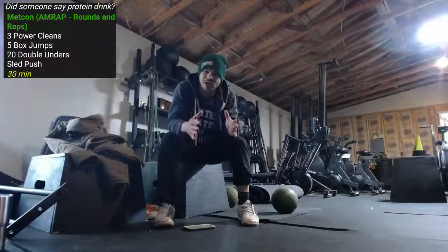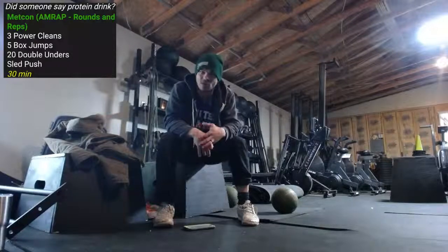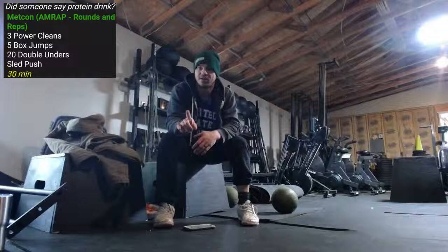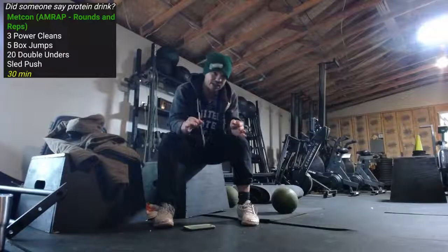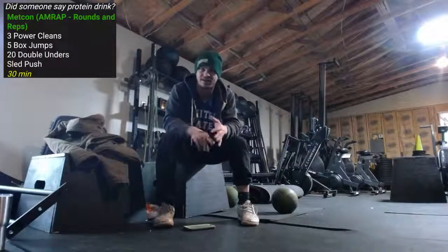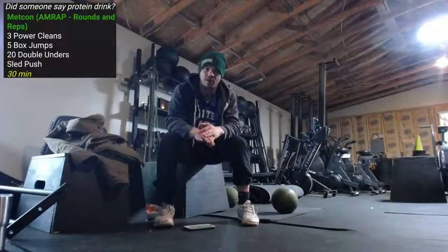What is up ladies and gentlemen, good morning — Tuesday. Let's talk protein drinks, but first let's talk about the workout. Three cleans — we got power cleans. It's a little chilly here but I think we're gonna shift it outside. I kind of like the atmosphere, I like the temperature. Chilled, cool, down a little bit.